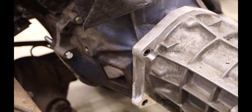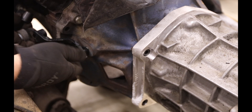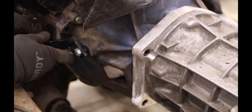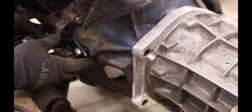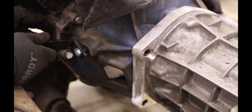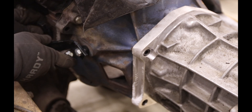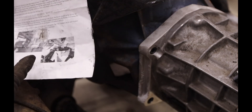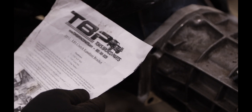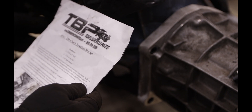With that in place, we can sort of get to mocking up here. It doesn't go in that way because the hole is way off. I think what I need to do is machine down this landing - this side of the block - until this goes in far enough. The instructions say the hole should be close to the bell housing, and you may see metal casting keeping the bracket from sitting flat. If so, you'll need to grind this area down in order for the bracket to be located correctly.